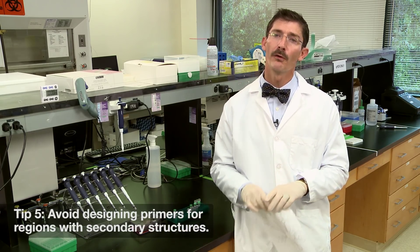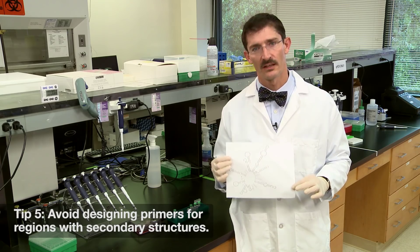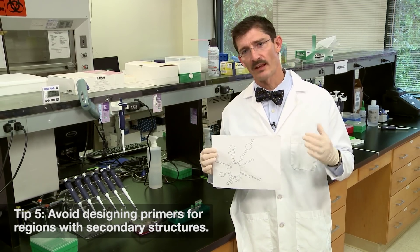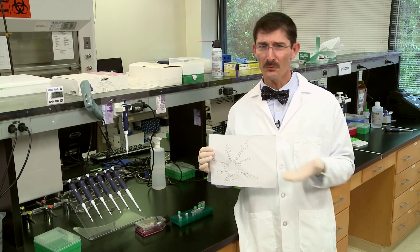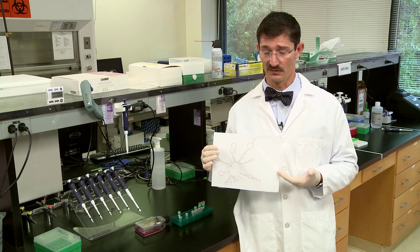Tip number five: avoid designing primers for regions with secondary structures. Use programs like mFold to look for those structures, and if you have to, move your primers. You don't want them trying to anneal to something like this.